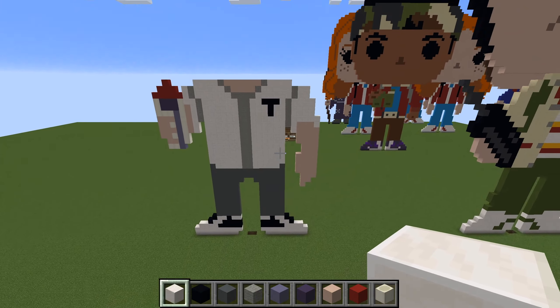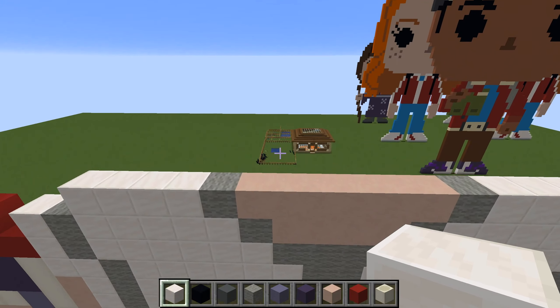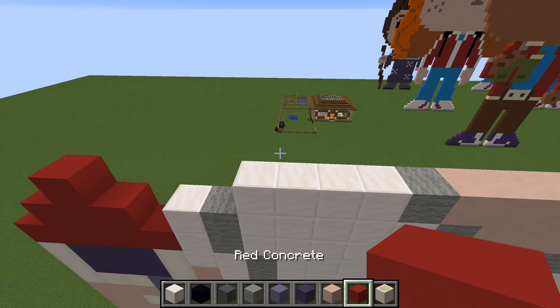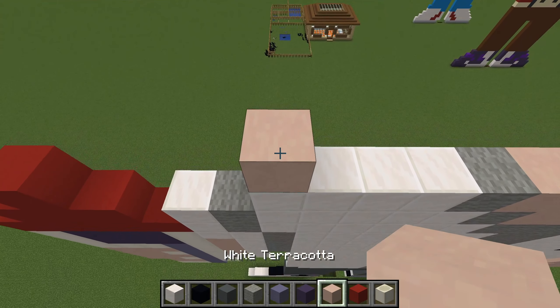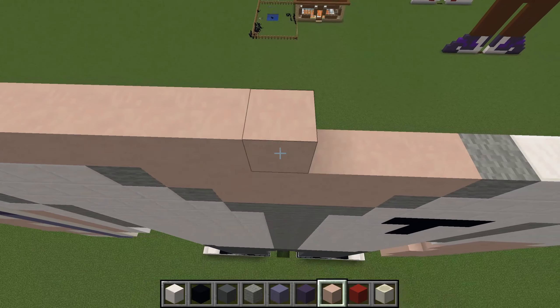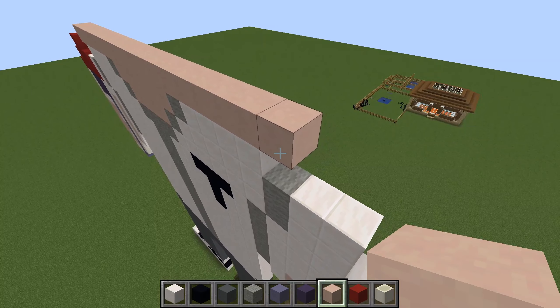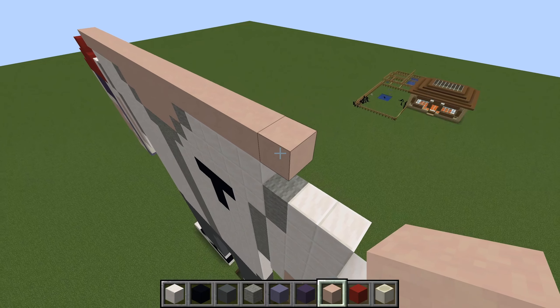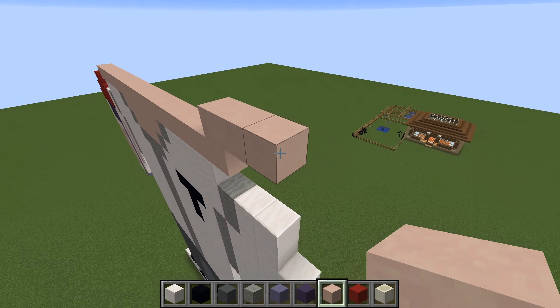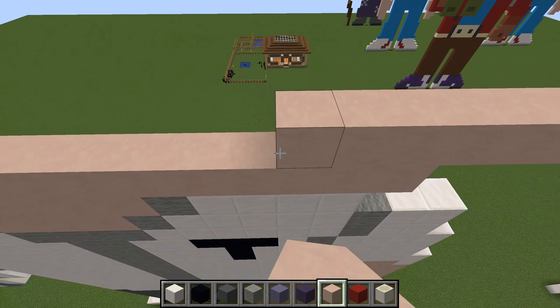Now we're going to build out the head. Grab the skin tone on the left edge, go up one, out one, take it all the way across. Then go up one, out four — one, two, three, four — take that all the way across.